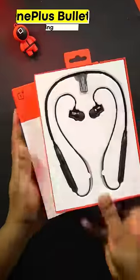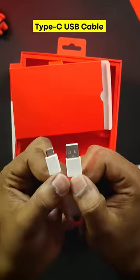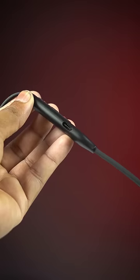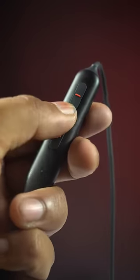Friends, we have OnePlus Bullets Wireless, a recent OnePlus launch for $15.99. It has plastic and rubber material, but it has a Type-C port, a charging button, and a multi-function button.